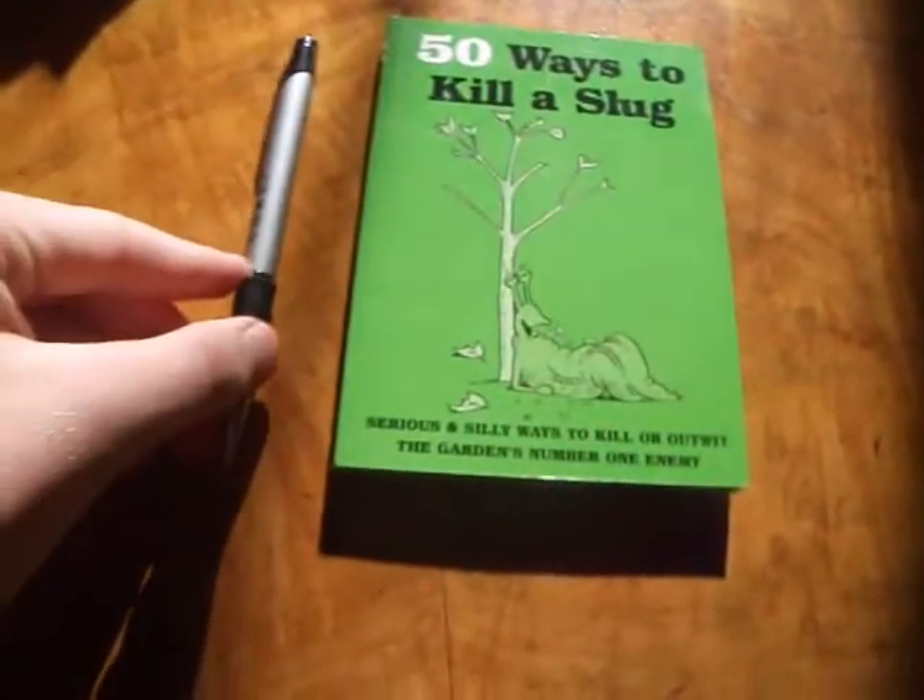It's a really cleverly written book. It's quite small compared to my hand — it's like a pen.